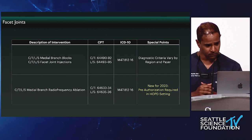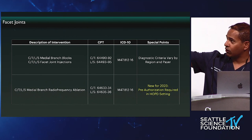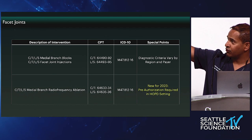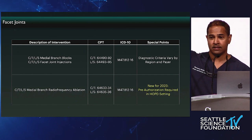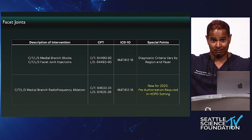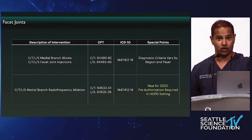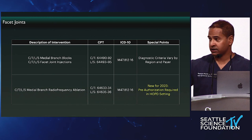Tyler started off today talking about the facet joints. The CPT codes — current procedural terminology codes — for facet joint medial branch blocks or intraarticular injections are as follows: for the cervical and thoracic spine, 64490 through 64492 — one level, two level, three level. What many of us are finding is that payers are only paying up to two levels, depending on where you practice. What I describe for the San Francisco Bay Area may be very different from Doug in Oklahoma or John in Eastern Washington.